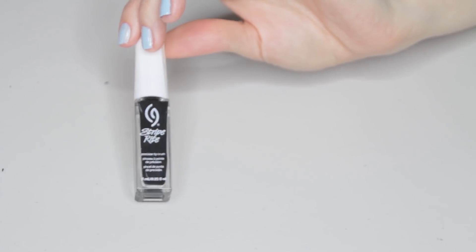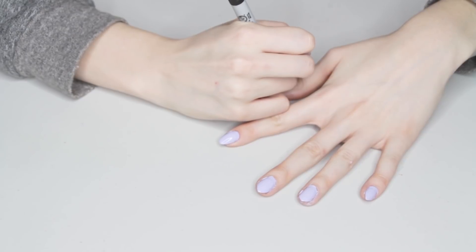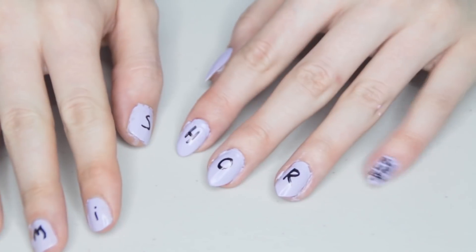If you wanted to elevate this look, grab a nail polish with a thin brush or even just a sharpie. Then write out your feelings — express it on your nails. Jim is a horrible person.